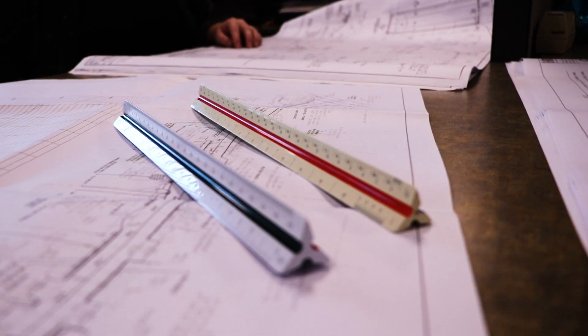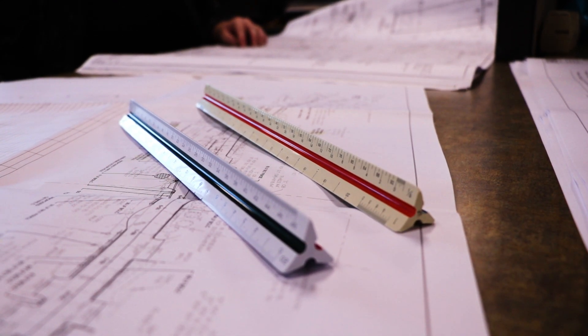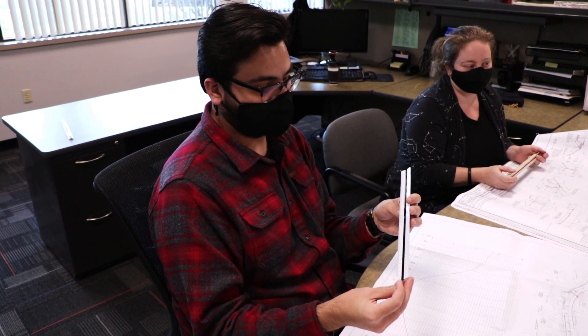The engineering scale uses scales such as one inch equals 10, 20, 30, 40, 50, or 60 feet. The architectural scale uses much smaller scales like one quarter inch equals one foot or similar. The engineering scale contains six scales — one to ten through one to sixty. However, if your drawing has a larger scale, for example one inch equals 120 feet, you could use the one-to-sixty side and then multiply your measurements by two.